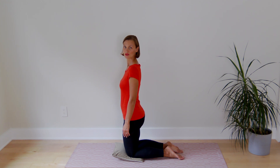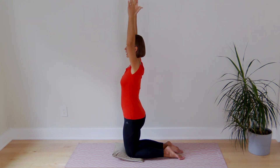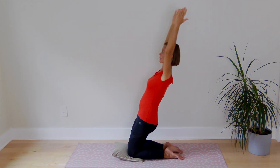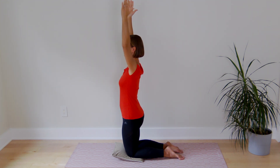Repeat three sets of ten. To progress the exercise, lift the arms above your head and perform the same move in this position. And again — lean back as far as you can, maintaining a straight position and come back to the starting position.